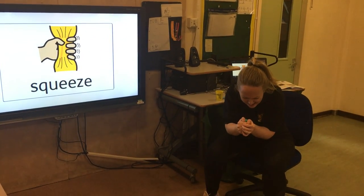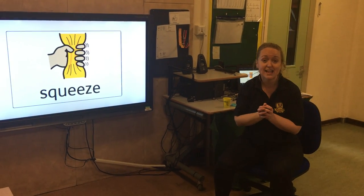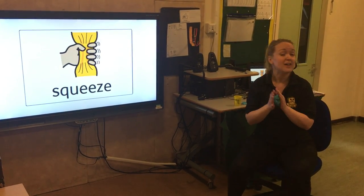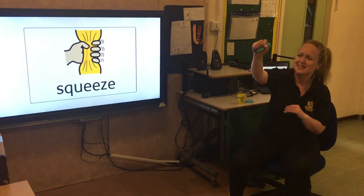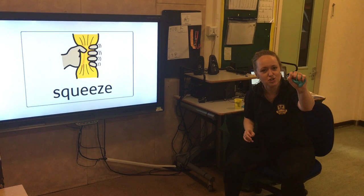Squeeze! We need to squeeze our dough. Are we ready? Steady, go. If you're happy and you know it, squeeze your dough. If you're happy and you know it, squeeze your dough.